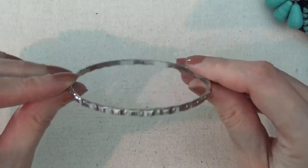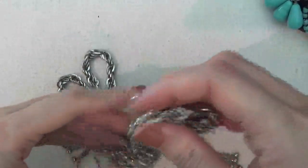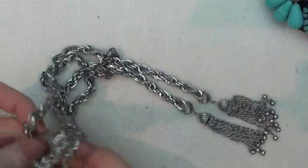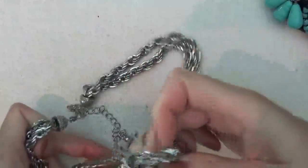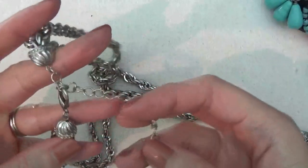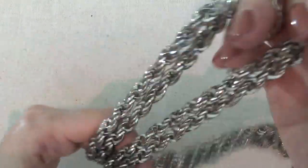A bangle bracelet. And here is a very heavy necklace — looks like a double chain. I don't see any marks on it. Really surprised there are no marks on it.